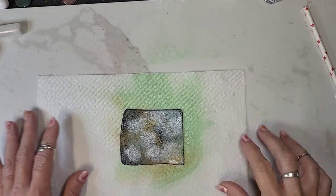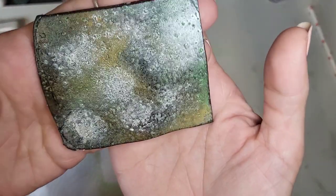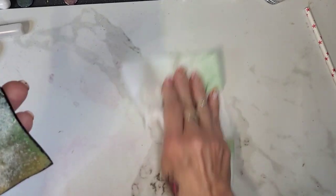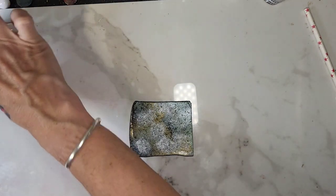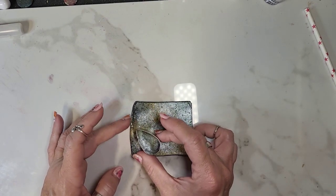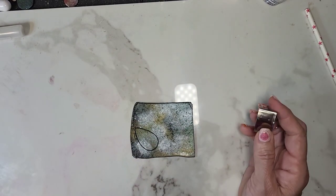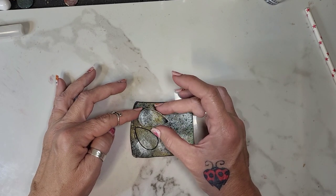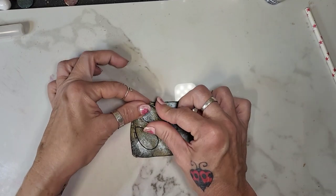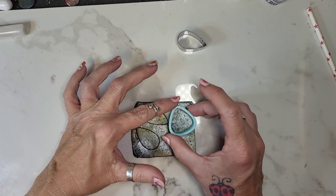Okay, that's pretty much dry. I'm going to take it off of the paper towel — you can see the colors pretty good. I'm just going to go ahead and cut out shapes. I only made this large enough for either a pendant or a couple of earrings, and I'm just going to do a couple of earrings because that's what sells best for me. I love this area — look at all that green, pretty pretty!